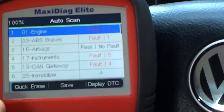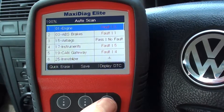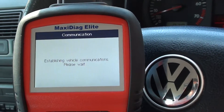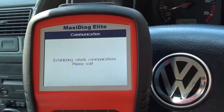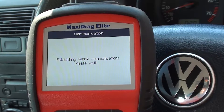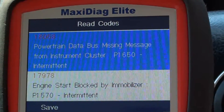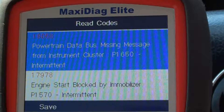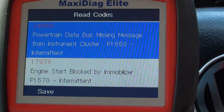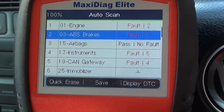Right, here we go — in the engine you've got two faults, ABS one fault, instruments five faults. We'll go into the engine and click on display DTC. It's giving us two faults: 18058 — power train data bus missing message instrument from cluster, and 17978 — engine start blocked by immobilizer. We'll come out of that and click into the ABS display fault.